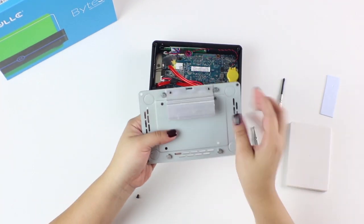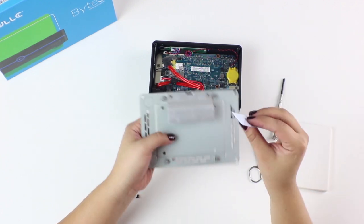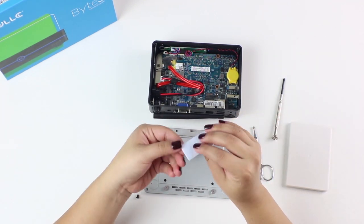Let's move on to the back plate. We'll apply the thermal pad for extra cooling. Remove the film from the thermal pad and apply as shown here.